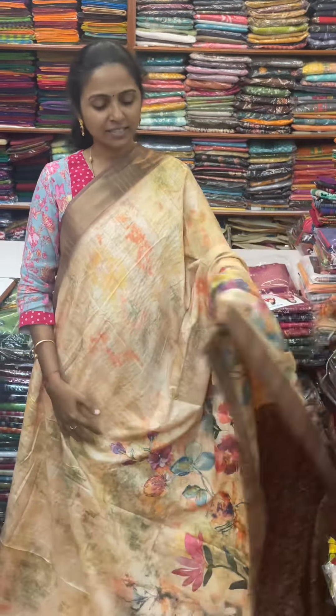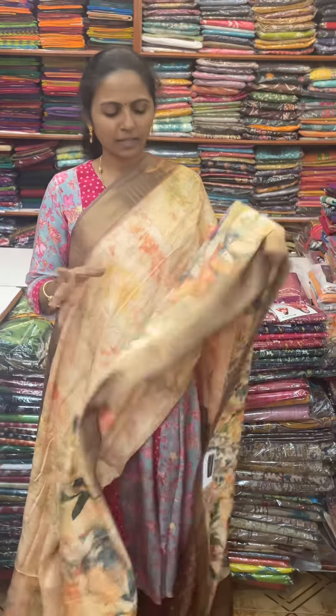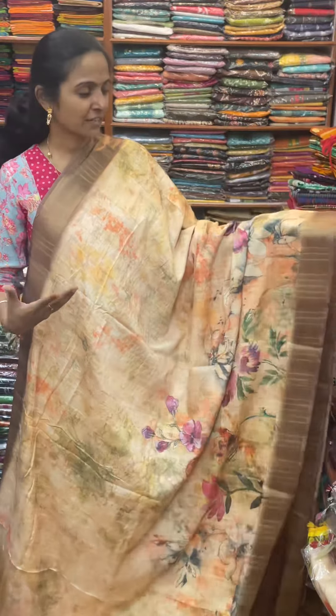Hello all, welcome to PSA Brothers, this is Nithya here. In this video, we will take a soft bagalpuri silk, a classy pattern, which is a digital print, a painting design.